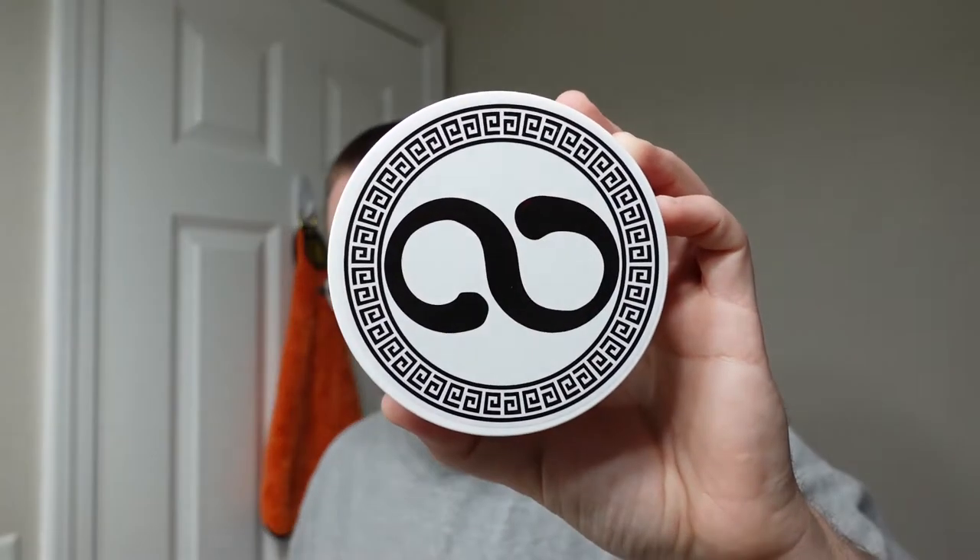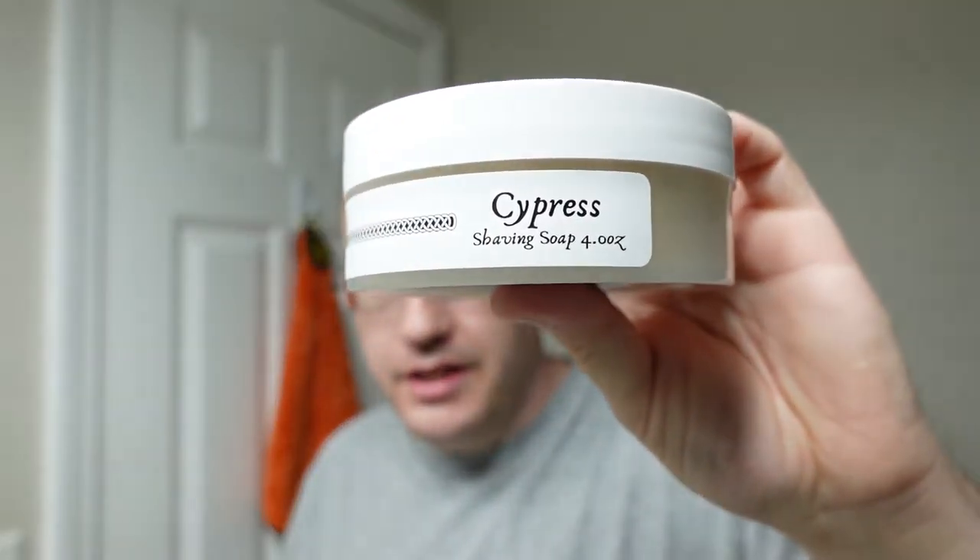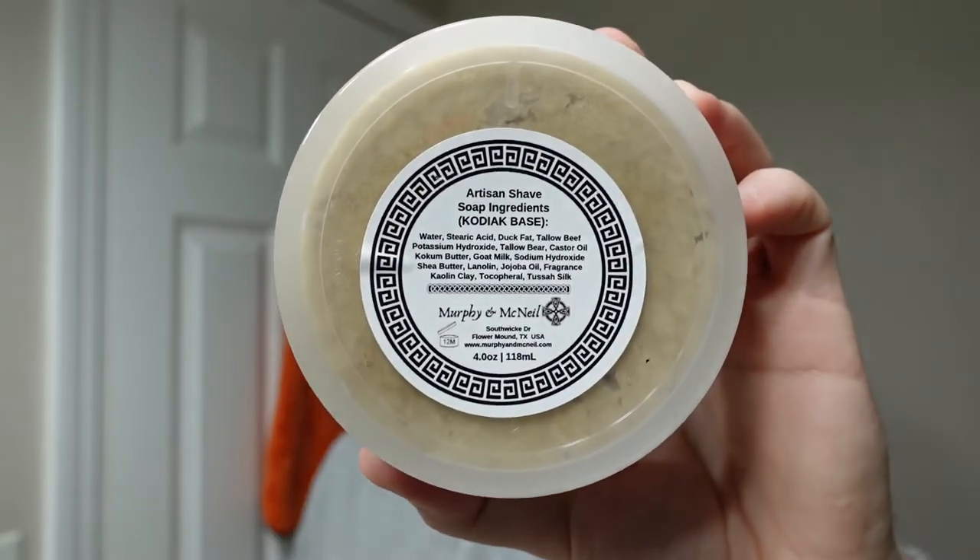In today's shave, we're going to do Murphy & McNeil Infinitus Cypress. This is part of their Infinitus collection, the Cypress scent, and this is in their Kodiak base. I'll put a list of the ingredients across the bottom of the screen for you.